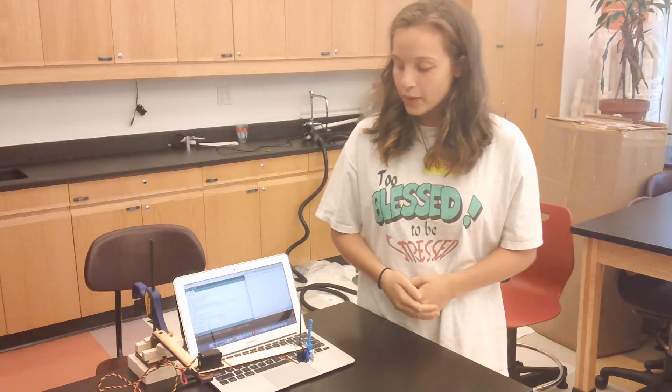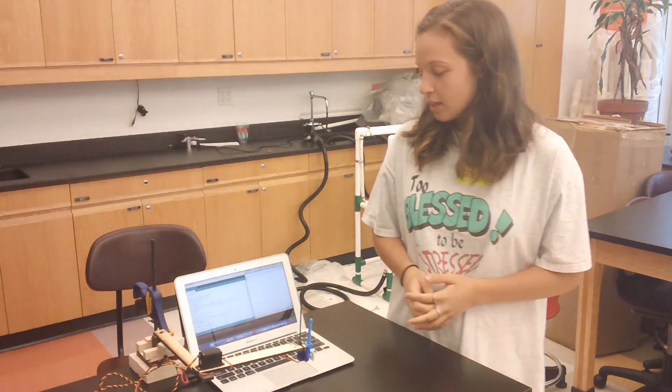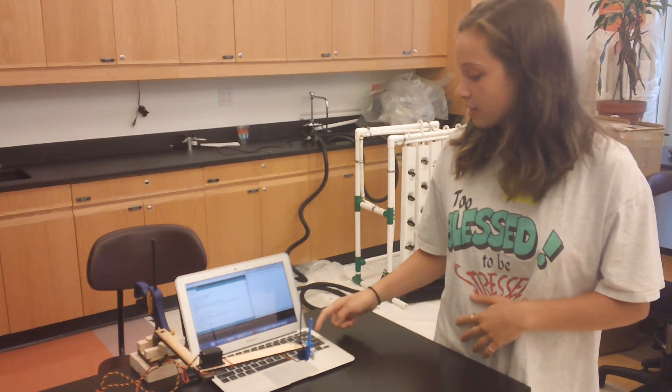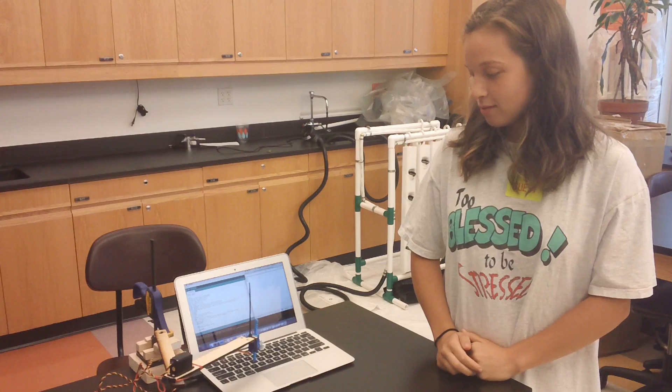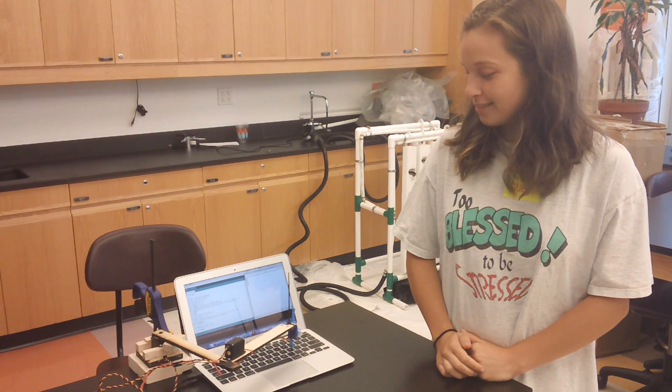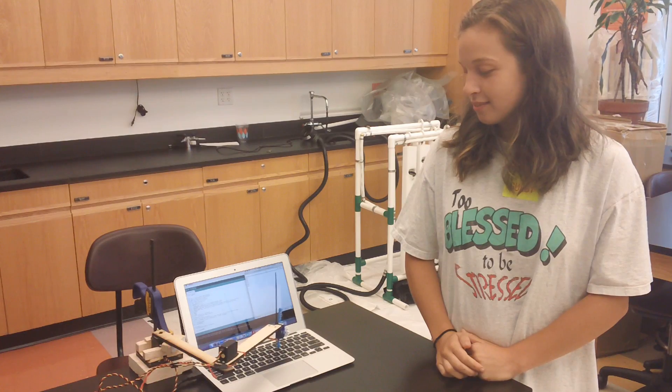Hi, my name's Callie, and I'm going to be a senior at the Dalton School this fall. This is my typing robot, and I'm going to do a little demo. I'm going to have it type my name — C-A-L-L-I-E — and then it's just going to type it back to me. A-L-L-I-D.